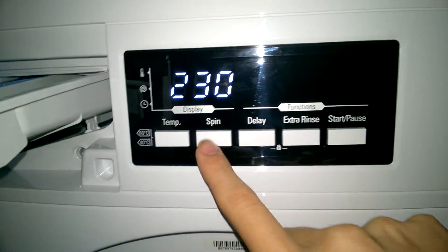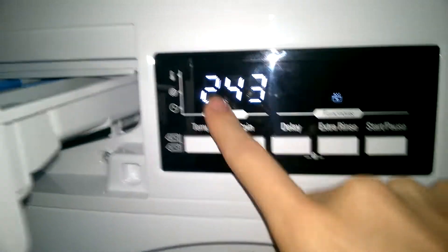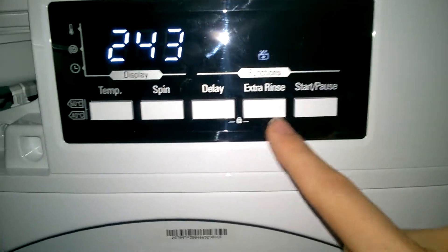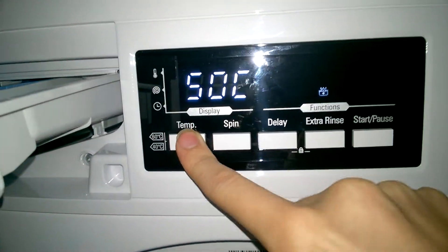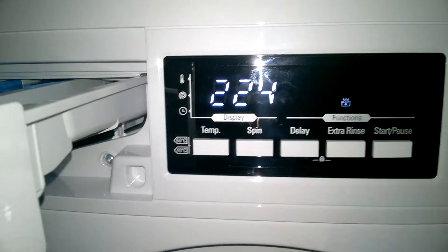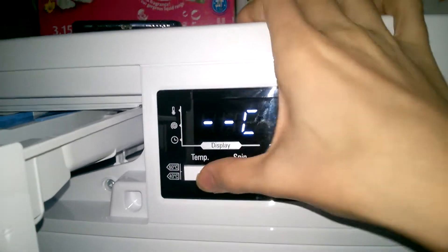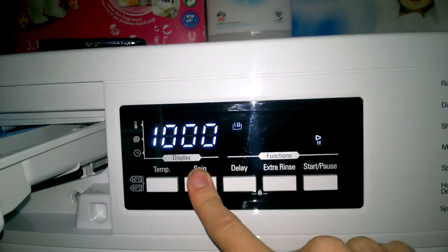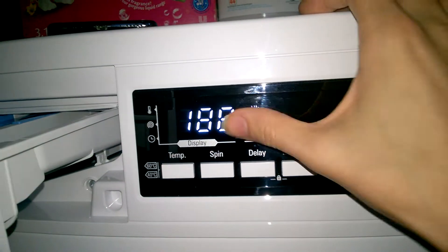Cotton Eco — up to 60 degrees, 1,400 RPM. With extra rinse, that's 4 hours 3. Without extra rinse and no temperature, it's still 3 hours 4. The base cycle without extra rinse is 188 minutes — 3 hours 8.